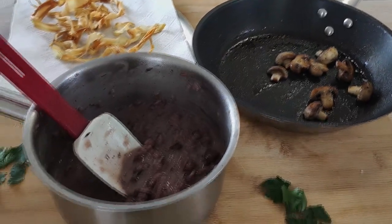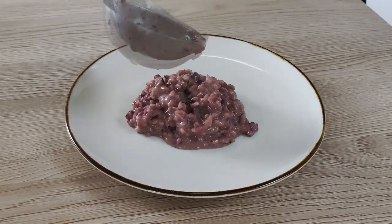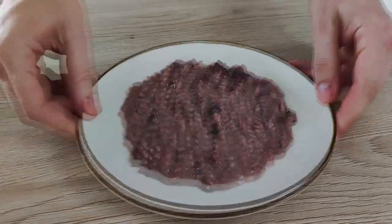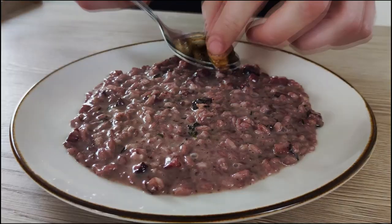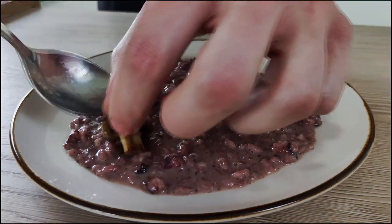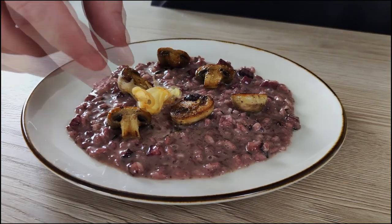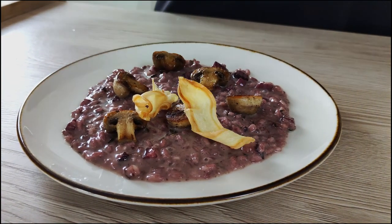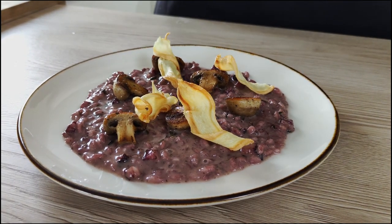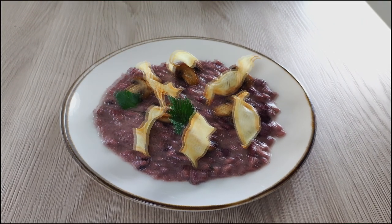The plating will be very simple today. I start with a good amount of my red wine risotto with bacon and thyme, spread it nicely, and then put the mushrooms on top. Now I add a few parsnip chips, and finish it with some fresh parsley leaves.